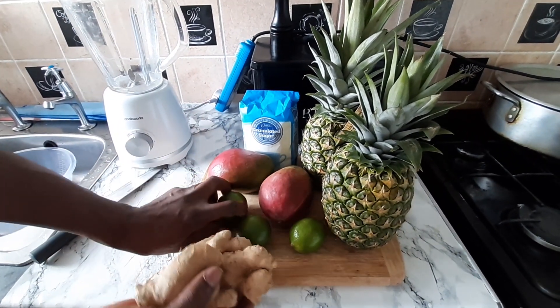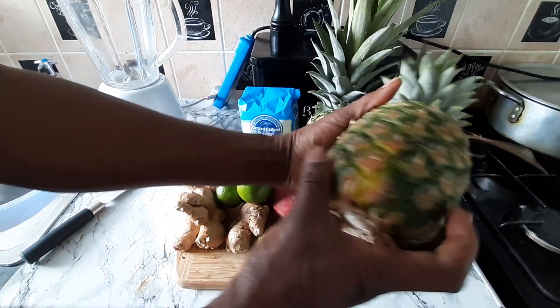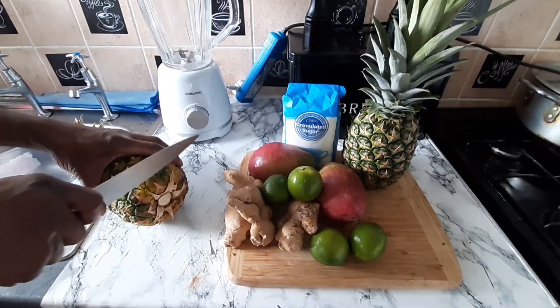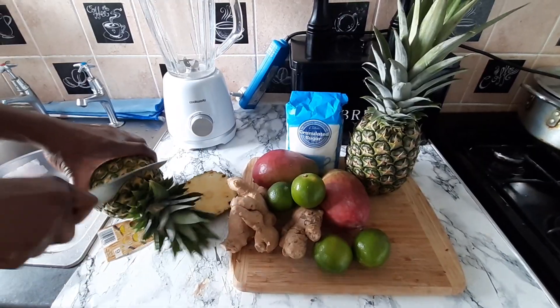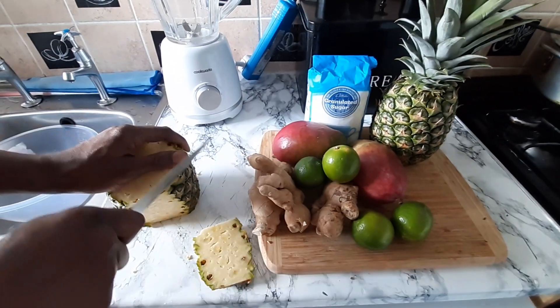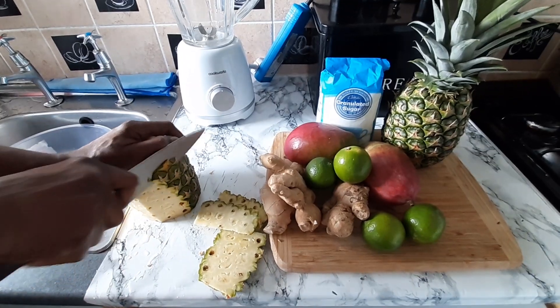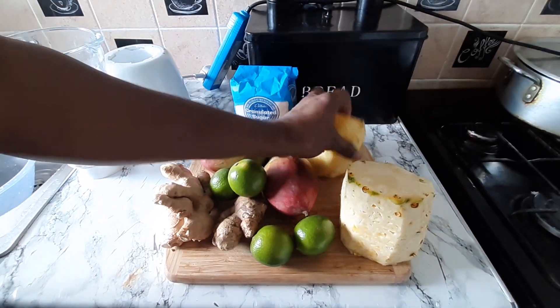The first thing I got to do with my juice is cut up my pineapple. So, this is my pineapple. I'm going to cut it up just like this. Cutting up my pineapple, cutting those two like that. Yeah man, cutting up my pineapple first.